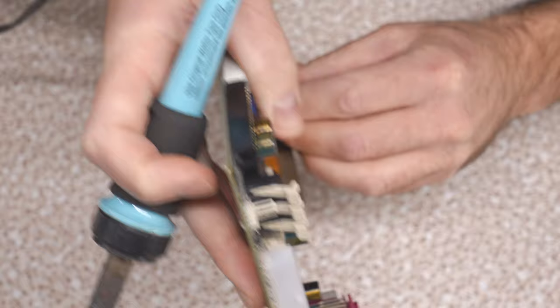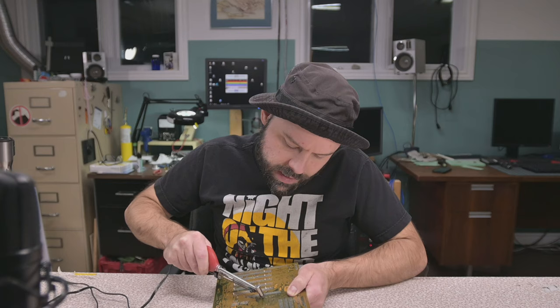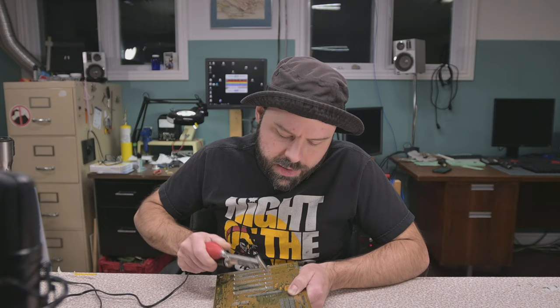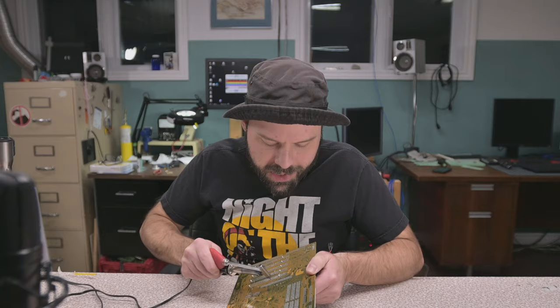I didn't really invest in a better desoldering iron than this. I actually got this for my first motherboard repair, which I probably did on a Pentium motherboard back in the late 90s. It had a bad BIOS chip that was soldered right onto the board — or so we thought. I replaced it with another BIOS chip but it didn't work, probably because it didn't come off the same board and I didn't understand the concept of that.